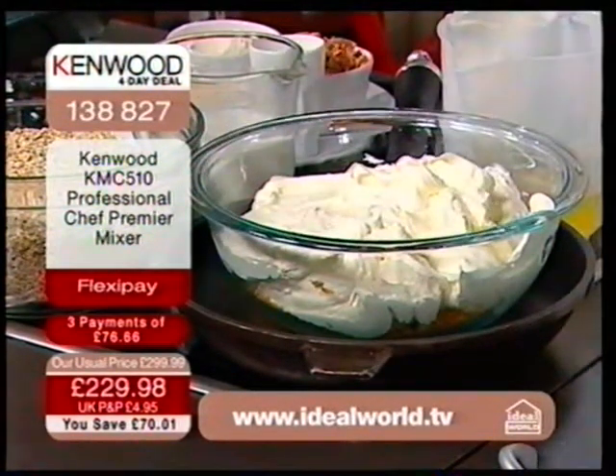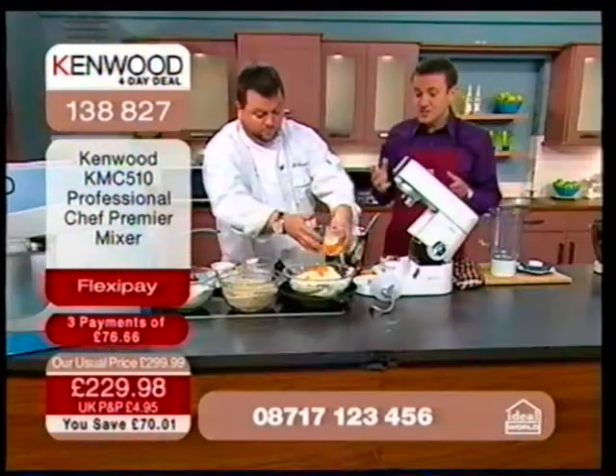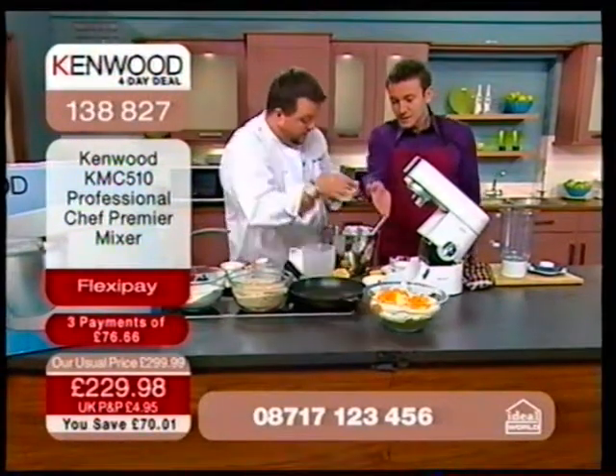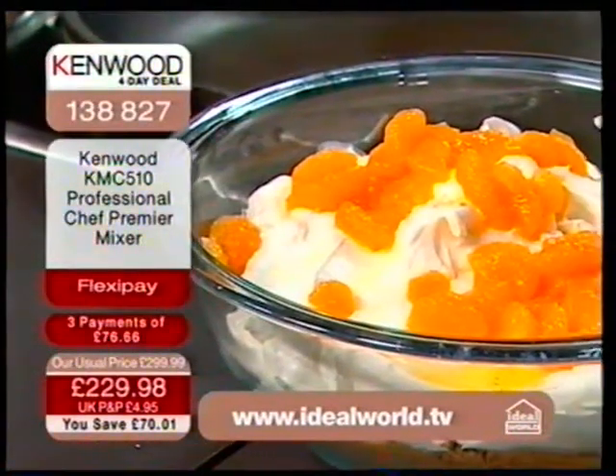You're getting the best of the best here at the lowest price I've ever seen this for. You are getting a product that is built to last — it is a strong machine, it is an easy machine to use, and the food just tastes gorgeous, with amazing consistency. How long did it really take to make? It took seconds, and it'll probably take seconds to demolish.